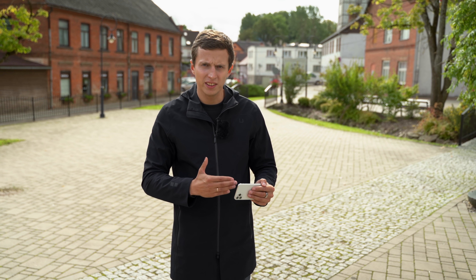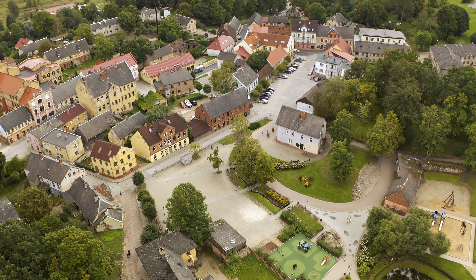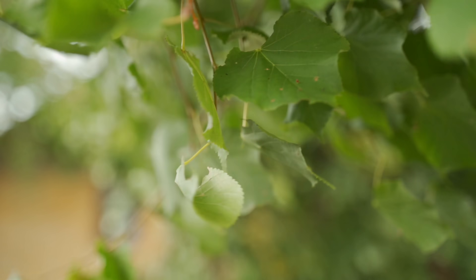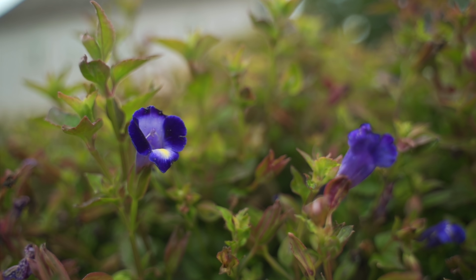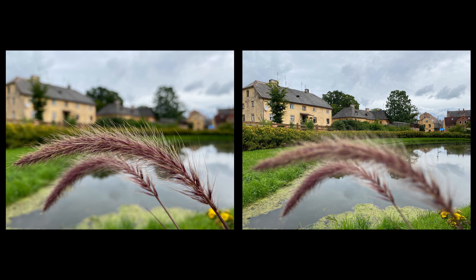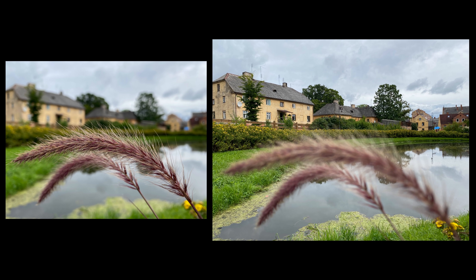The third reason why you might get a blurry iPhone photo is if the focus is not set correctly, and that's what we're going to talk about in the rest of this video. When you're taking an image, focus will determine which parts of that photo are going to be sharp and which parts are going to be blurred out. This is especially important if you're shooting an image that has both a foreground and a background — with focus, you decide whether the foreground or the background will be sharp.